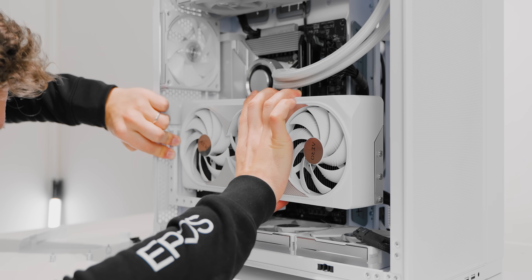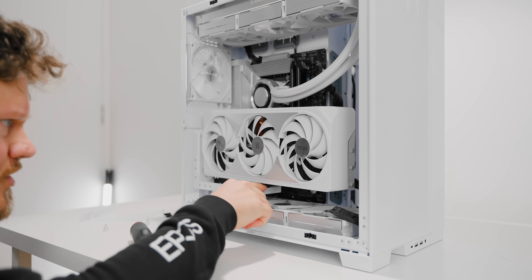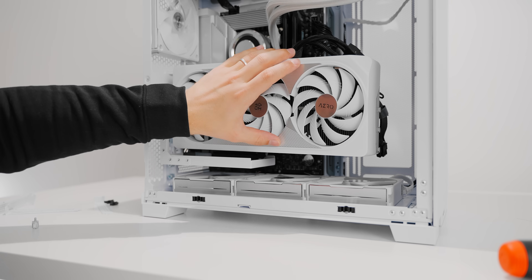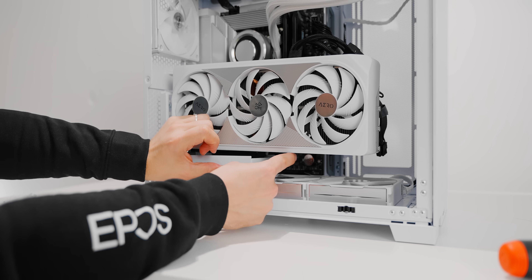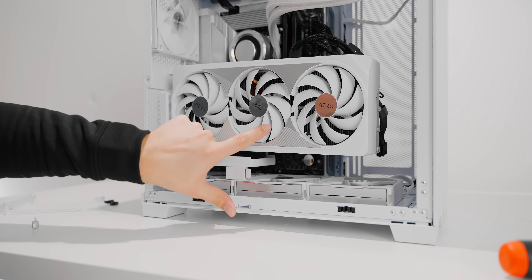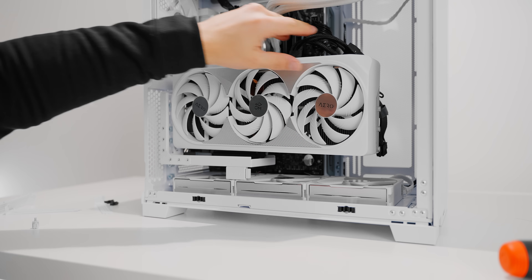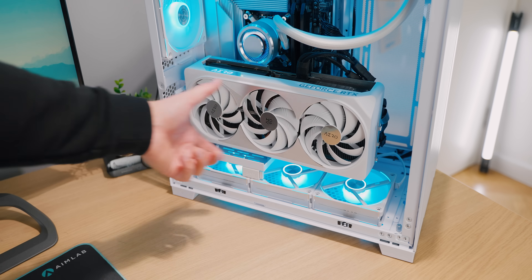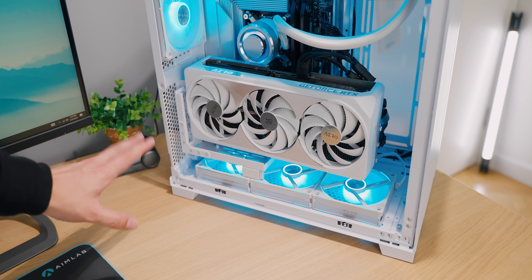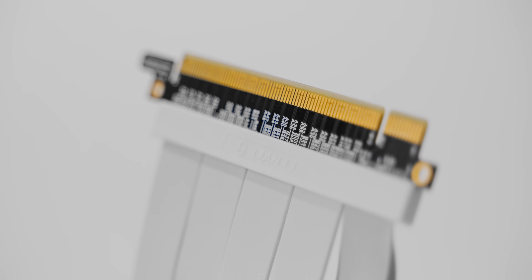There's quite a bit of sag from both the GPU and the bracket. Putting a small spacer underneath the bracket alleviates most of the sag, and you can also place something between the GPU and bracket for extra elevation at the back. Powering it on, I love what the vertical GPU does — it makes your graphics card the center of attention without compromising other hardware. The bracket uses a Gen 4 riser cable with no compatibility issues, and it booted no problem.